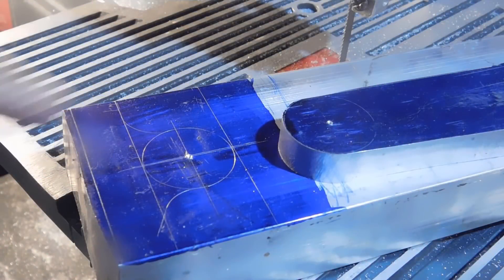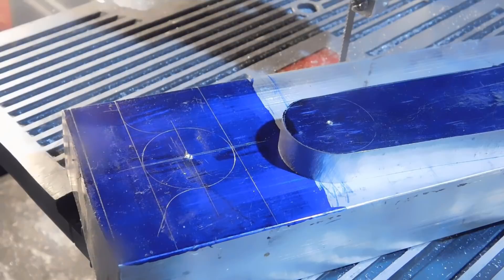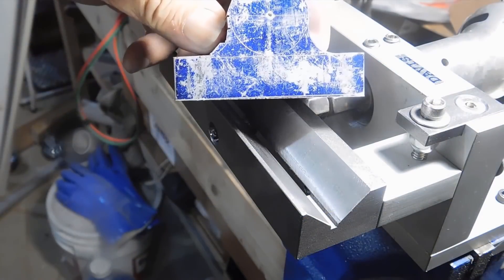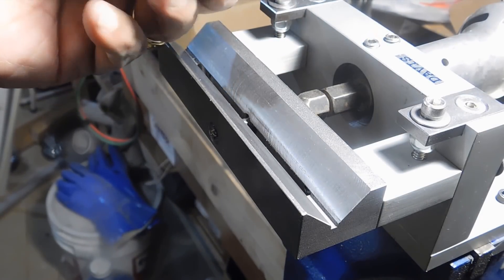Let's go ahead and start making the base. I've got it all scribed out here. We'll cut it out on the bandsaw and then shape it with the die filer. I've got the base shaped up — just milled the bottom, beginning to square it up so that I can finish it off.